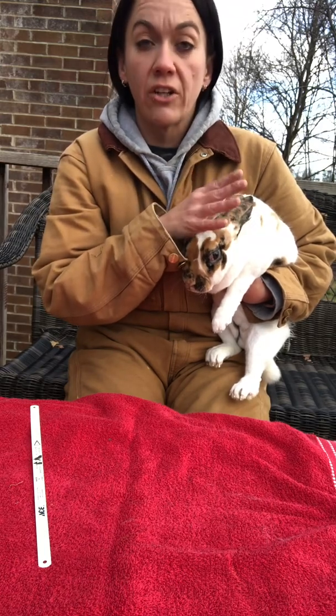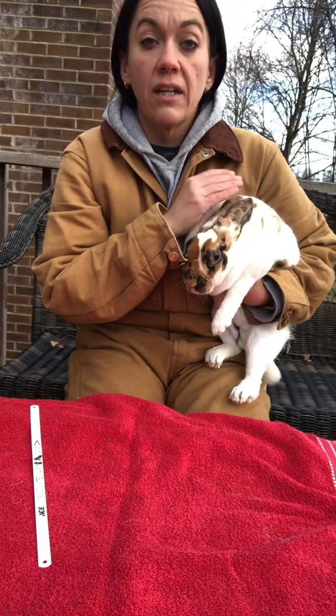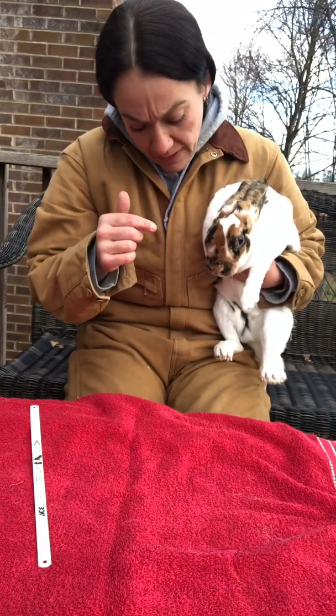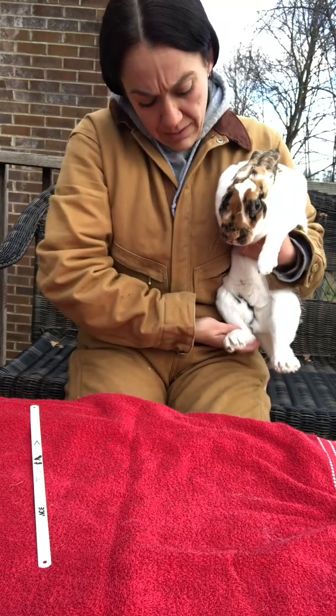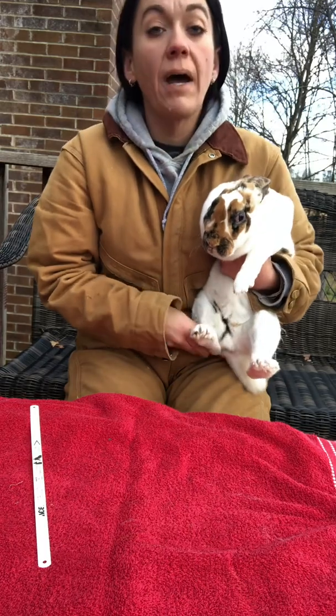Check her ears, check her nails, check her fur — make sure everything's good before she goes to have some babies. Her ears were good. I had to trim her nails. I did accidentally get the quick — you can see a little bit on this one — so I did have to use some styptic powder on that.